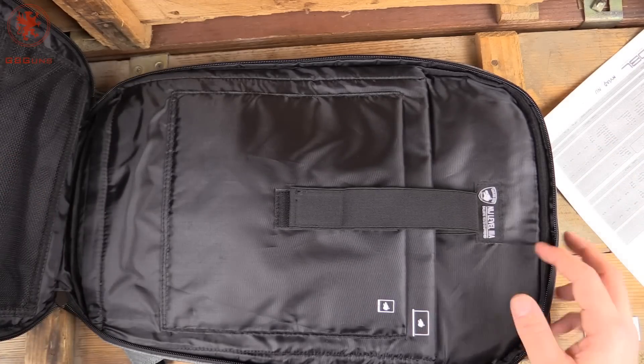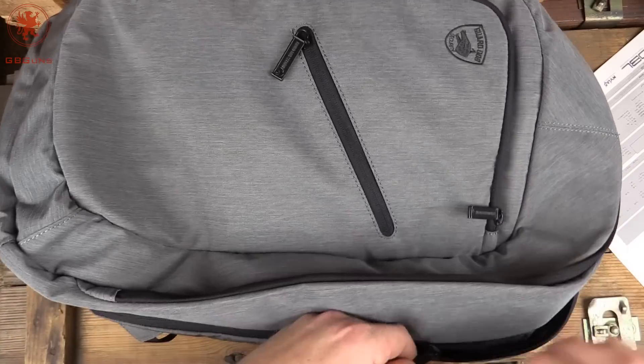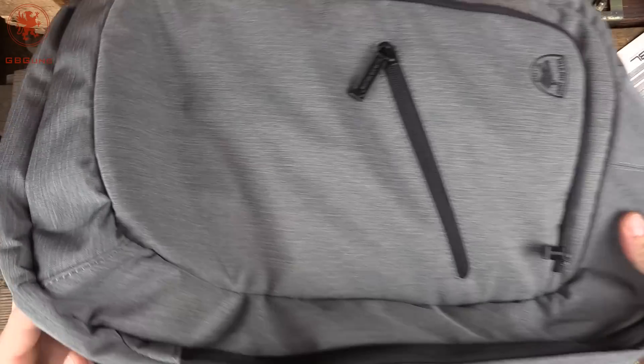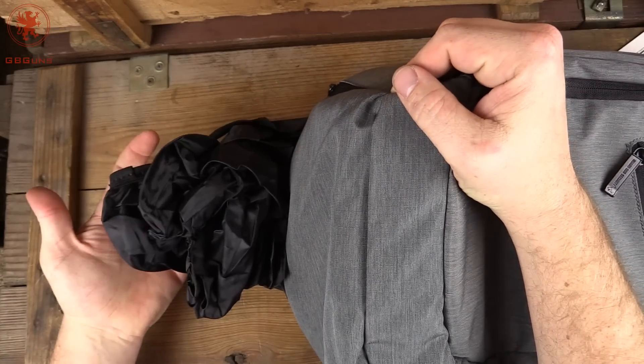There's a TSA-approved opening for tablets and laptops up to 18 inches, with a strap to keep them in place — which is really cool. And since this backpack is built around the idea of having electronics with you, in the bottom there's a rain cover stored away.